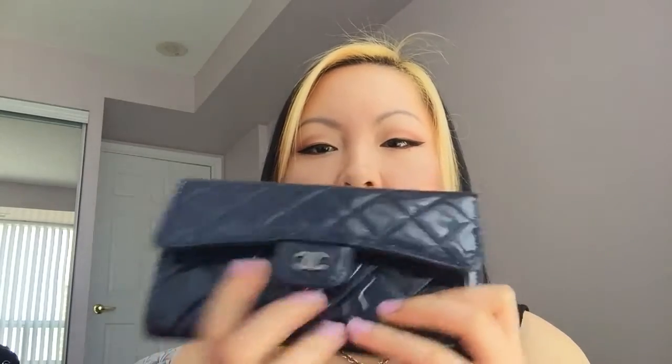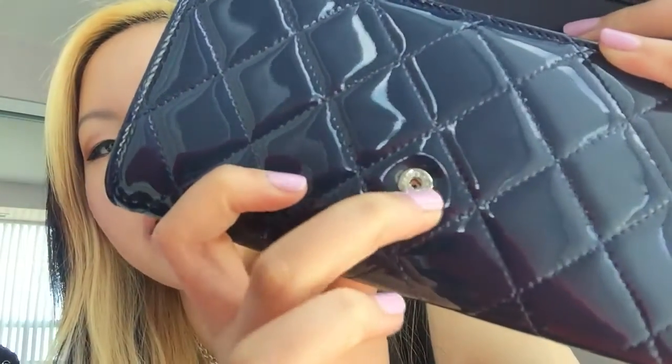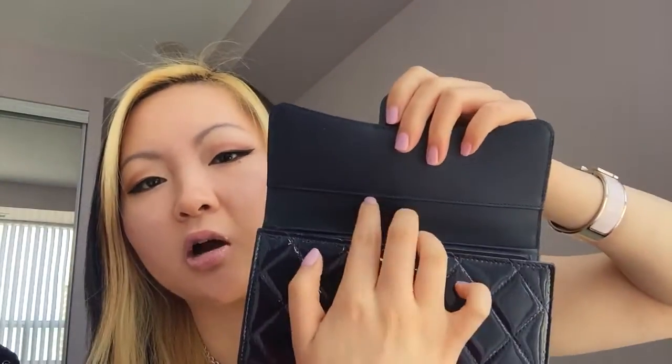Now I'll show you the inside. It has a snap button here — it's silver hardware — and it says Chanel Paris around the little button. At the top here, this unfortunately is not a pocket; I kind of wish it was, but it's not. So you have to open it again, and it has six card slots here — one, two, three, four, five, six.